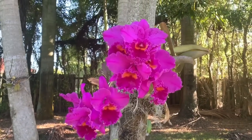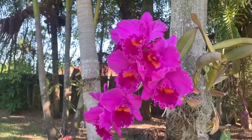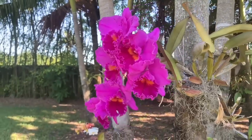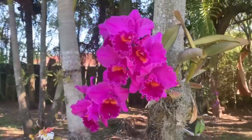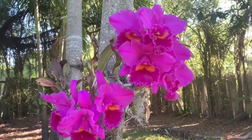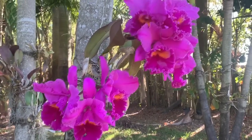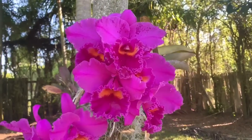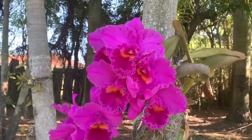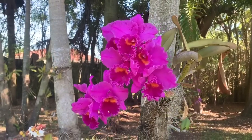Thank you guys for watching. Thank you for spending your time with me. This was my morning walk on this cooler morning. Probably the temperatures today will get up to 82, so not too bad. We've been very hot in South Florida and zero rain. I hope you guys are all healthy and you're staying safe. I will see you soon in my next video. Thank you for watching and I hope all of you guys have a wonderful, wonderful day. Bye!